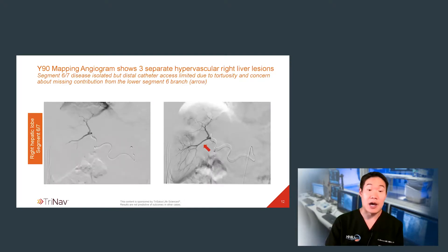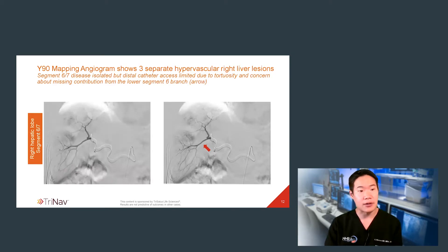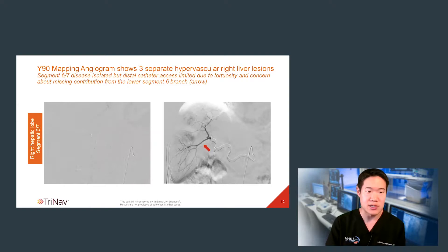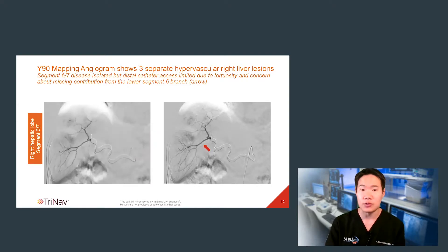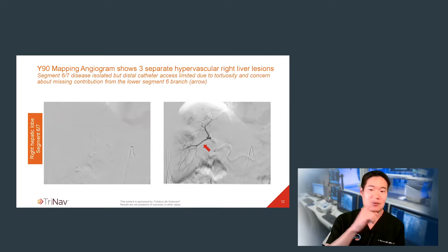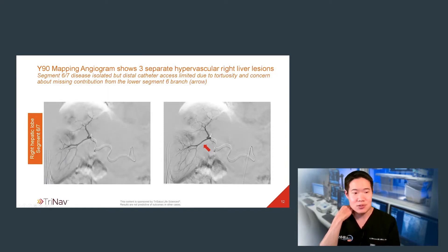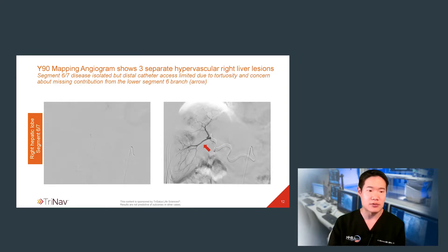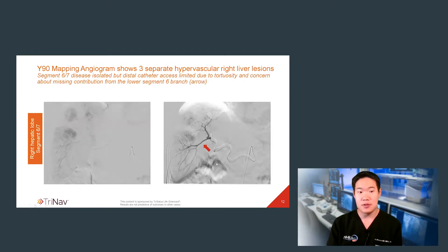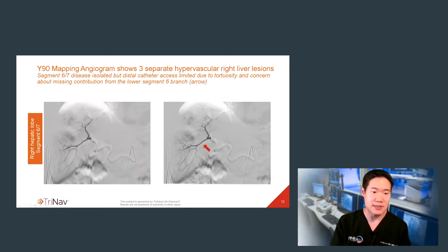I brought the patient in for a pre-Y90 mapping angiogram — I knew that this was going to be hard. I started off studying the right hepatic artery. I isolated a segment 6/7 branch, which fed three separate, disparate, discrete hypervascular masses, all consistent with HCC and correlated with the imaging I already had. During this procedure, I found that distal catheter access around that hairpin turn was rather difficult because of the tortuosity. I was also concerned from the cone beam CT that an inferior branch might have collateral flow to the masses as well.